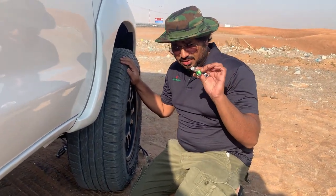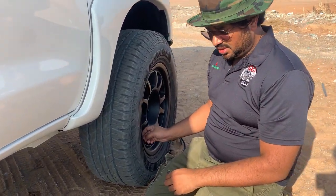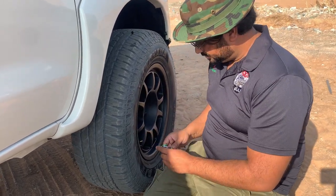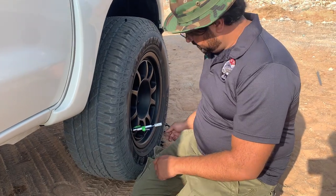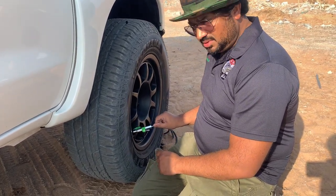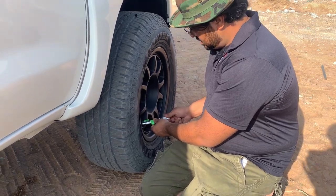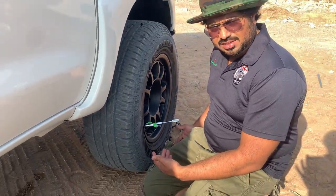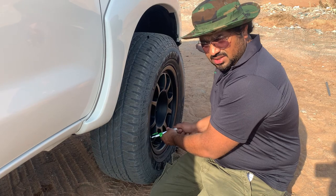This is a deflator — it's an easy deflator. You can remove it very easily: just clip on, flip it on, and you can see that you've got it. That's it — very easy, very fast. And once you're done, you can tie it back, but don't tie it too hard.